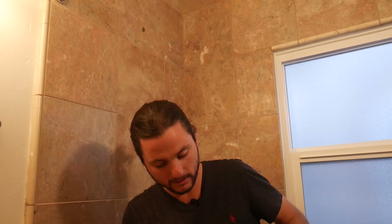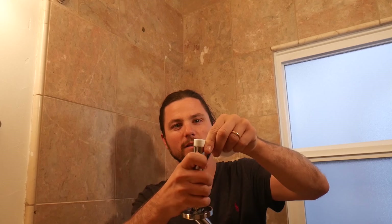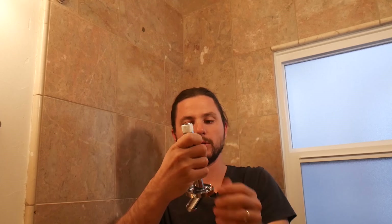We'll be threading the arm on clockwise, so we want to wrap the Teflon tape clockwise as well so it doesn't unwind as we're tightening it onto the threads in the wall. Definitely go heavy on the tape — make sure you get it on thick so you don't want it leaking back in the wall.